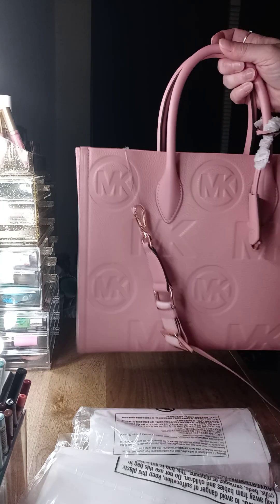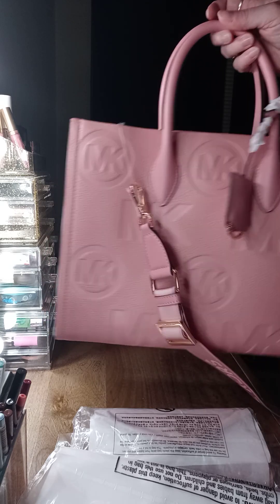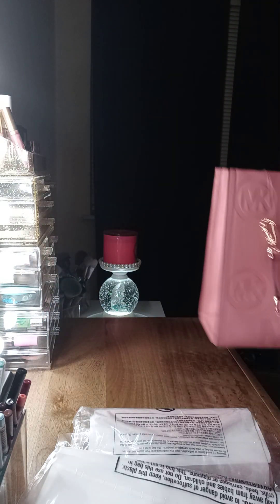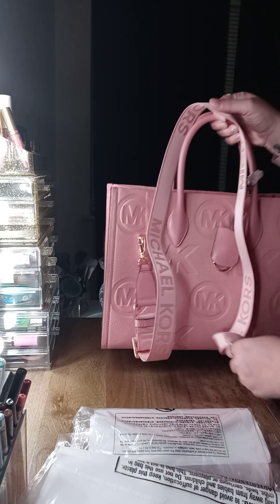This is about the same size as the Marc Jacobs totes. Just very pretty, pretty pink color.